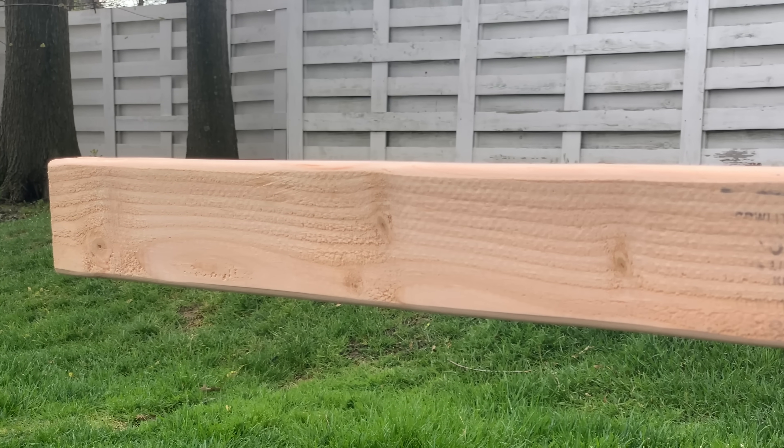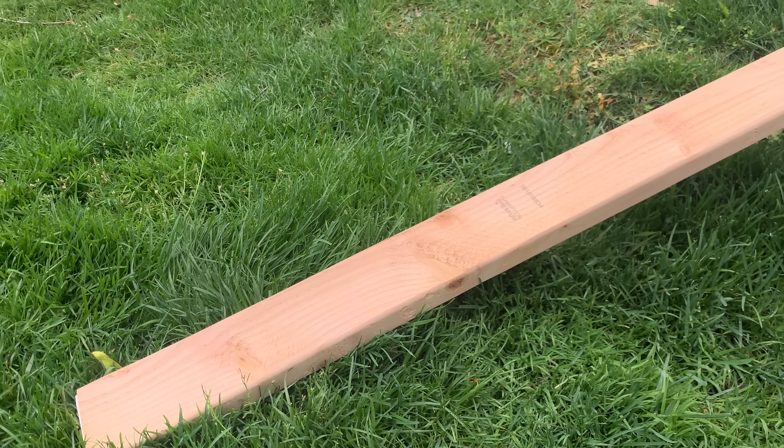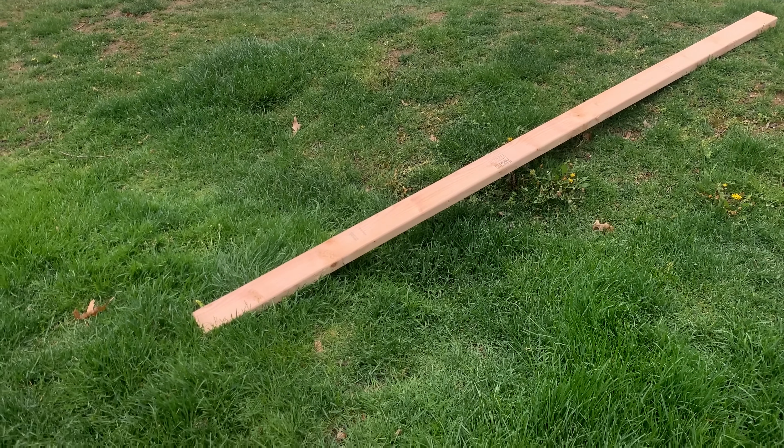I've got perhaps an unpopular opinion about 2x4s. They're readily available, cheap, easy to work with, but as far as furniture goes, anything built from them is crap.